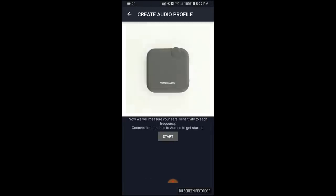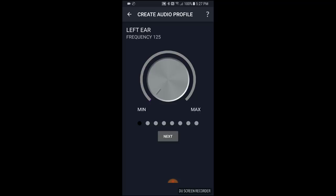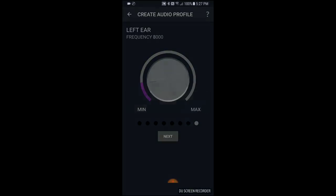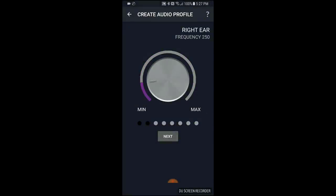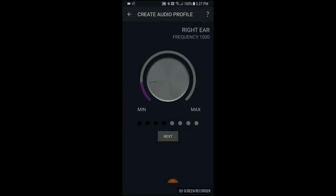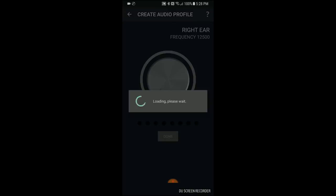Once we're inside of the audio profile, we're just going to follow the instructions and adjust this dial to the very softest sound that I can hear. In my left ear it's pretty soft for these frequencies — 1,000 hertz, 2,000 hertz, going up to 4,000 hertz, 8,000 hertz, and 12,500 hertz. Now going over to my right ear, starting at 125 hertz — very softly. 500 hertz, very softly. Now when we hit 2,000 hertz, this is where I actually have some hearing loss, so the dial is going to have to turn to the right more, which makes it louder. And 4,000 hertz, a little bit of hearing loss there as well. Then back to normal at 8,000 hertz and 12,500 hertz. Now it's going to go ahead and create that profile, and I get to name that profile — I'm just going to name it Cliff's Audio.